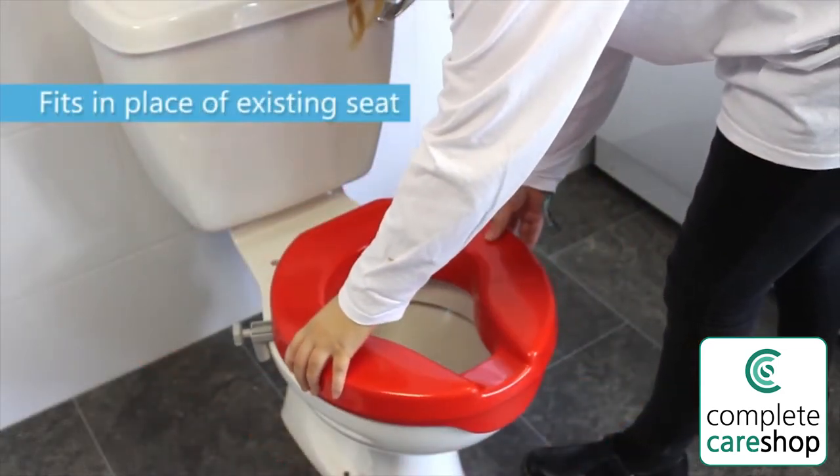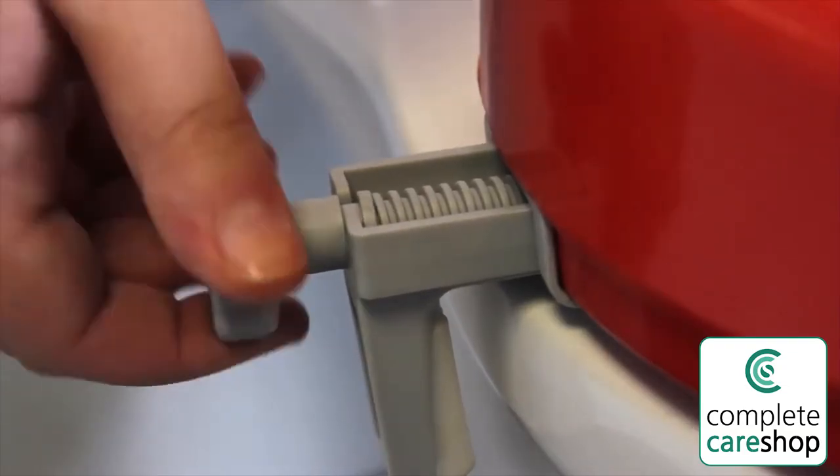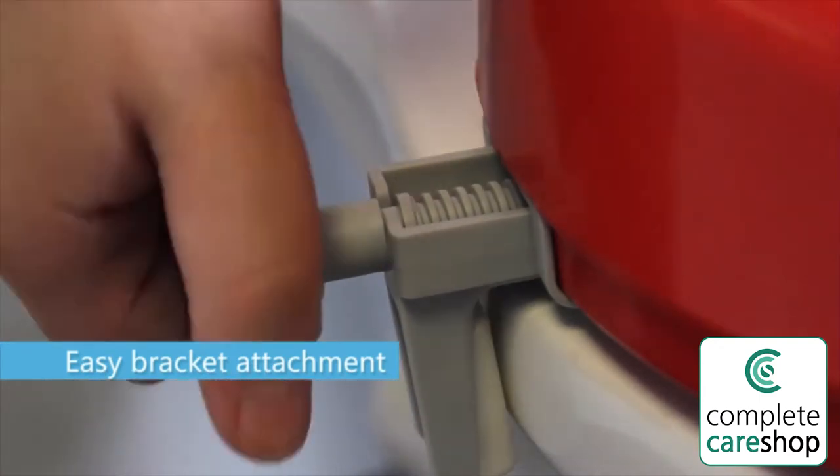The seat is easy to install and fits in place of the existing toilet seat with simple brackets that feature large, easy-to-turn hand wheels.